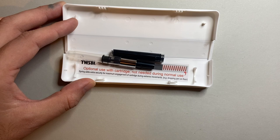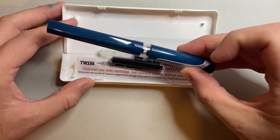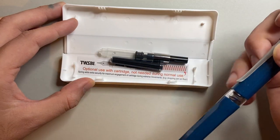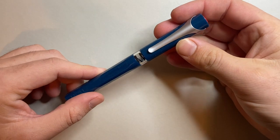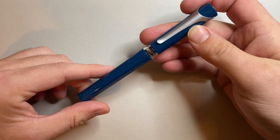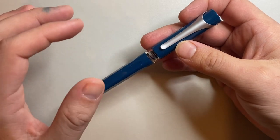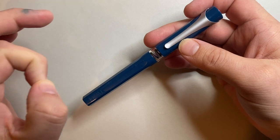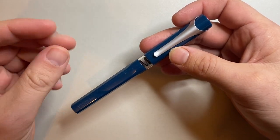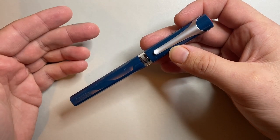You get the converter, a cartridge, as well as the spring-loaded cartridge converter which comes in the pen, which I will show you in just a second. No-frills stuff from Twisby. What makes this pen particularly interesting is the converter — this is the first pen since the Micarta from Twisby to use a converter, but it's taken it a step further. It's got its own spring-loaded converter system, but it's also standard international, so it can use a regular converter and regular cartridges.